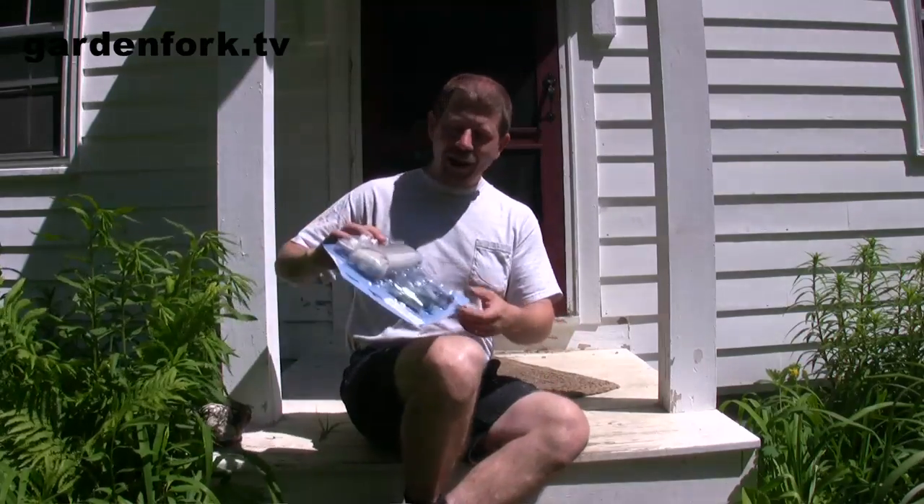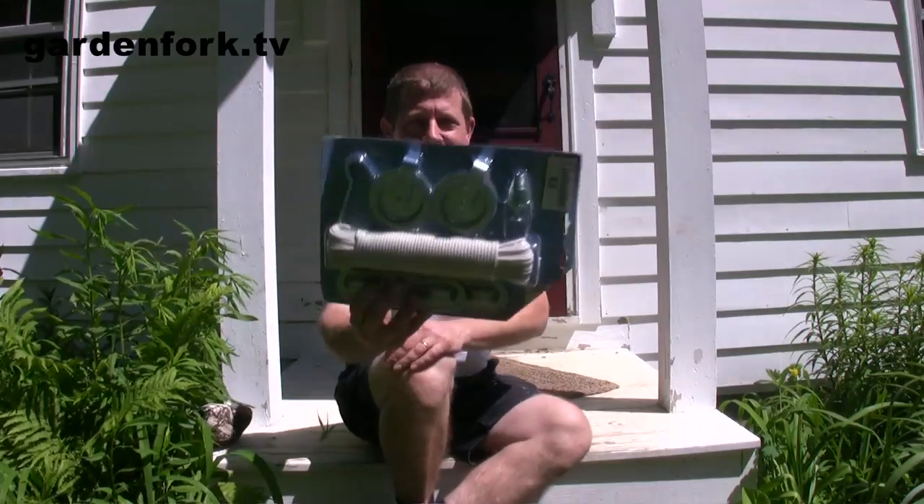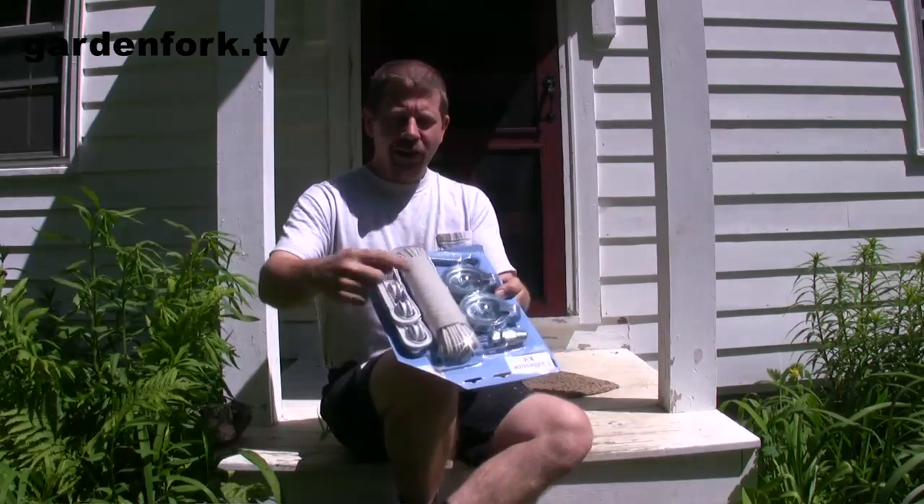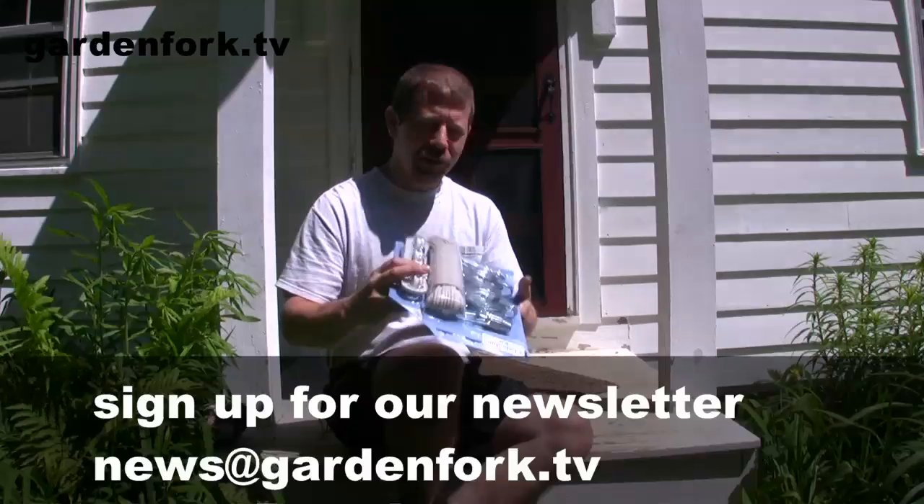First thing you're going to do is go buy a clothesline kit like this. Make sure you get the kind with the metal pulleys and a tensioner and a length of clothesline rope. I'm going to show you how to put this up.